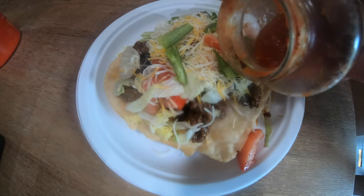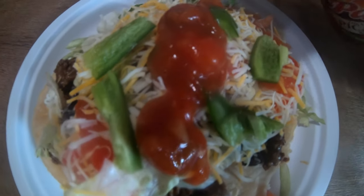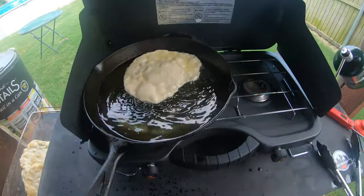I'm going to go ahead and fry — I've got several of these to do. We're going to be making some Indian tacos with them. Go ahead and try some of this fry bread — it's really good, it's so easy, it's so quick. You just go ahead and put it together, throw it in the oil, and you're good to go.